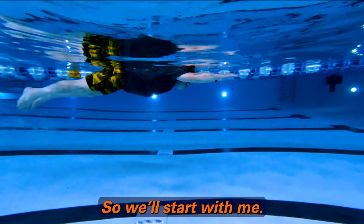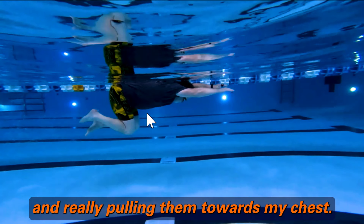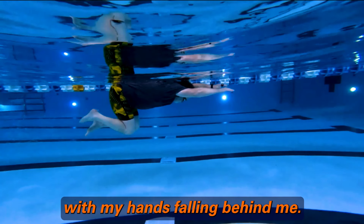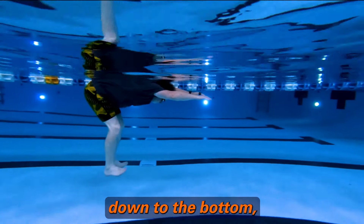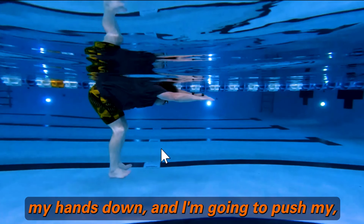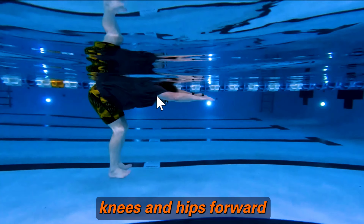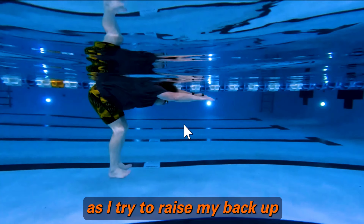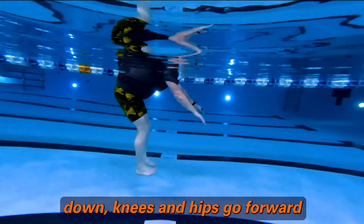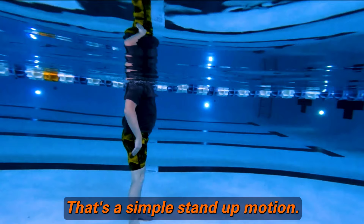So we'll start with me. This is me floating. I pull my knees down — I'm really pulling them towards my chest, but they're coming down with my hands falling behind me. I'm going to extend my legs down to the bottom as if I'm standing up, at a funny angle. Then I'm going to push my hands down, and push my knees and hips forward as I try to raise my back up from the push. So pushing down, knees and hips go forward, and I'm just standing up. That's a simple stand-up motion.